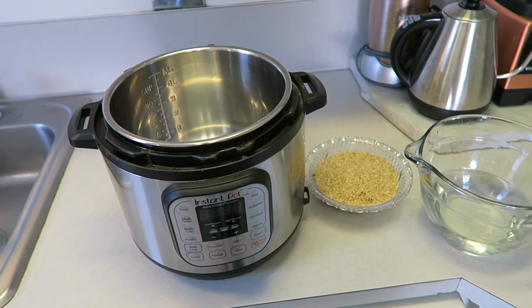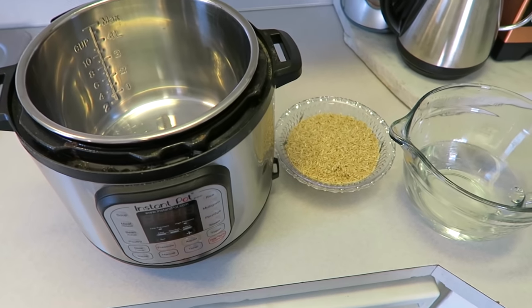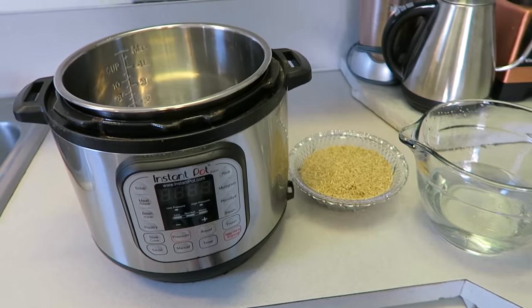If you're brand new to my channel, make sure to hit that little subscribe button and like this video if this is content you're into and want more of. Let's just get right into making this delicious brown rice.